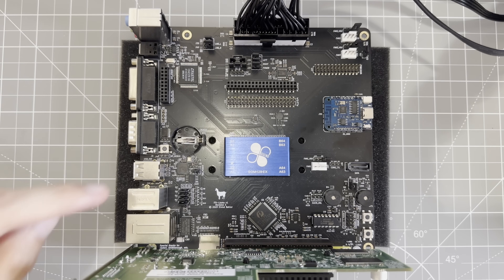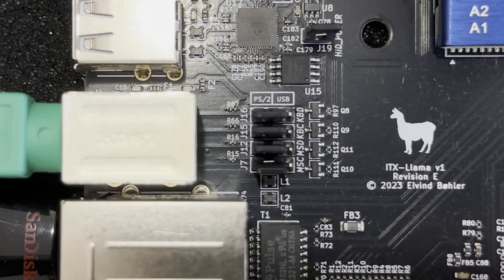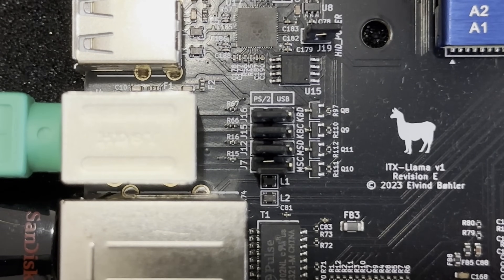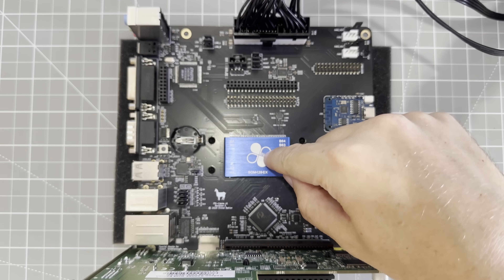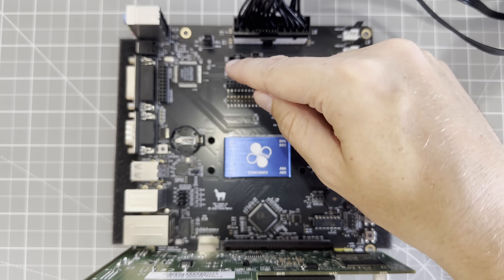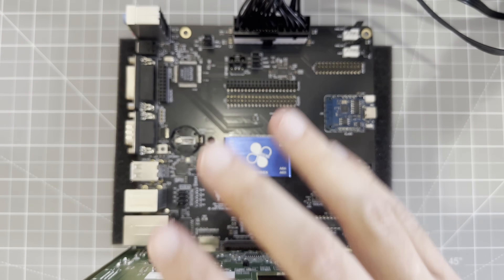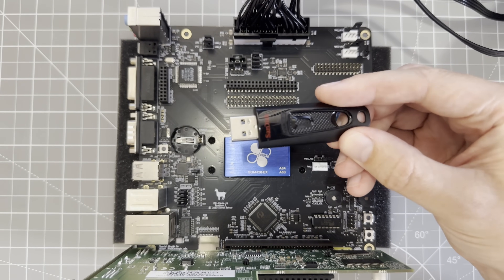Before we power up, it's time to look at the jumpers. The most important bank is J7 to J16. If we pull the jumpers to the left, the board is configured for PS2 keyboard and mouse. If we pull the jumpers to the right, the board will activate the RP2040 chip for USB keyboard and mouse. With the system built, we need to install the custom BIOS. This configures the pinout on the Vortex 86 so it can talk to the ISA bus, the Crystal sound chip, the microSD slot, and other devices. I've prepared a bootable USB stick with the custom BIOS and a BIOS update utility.